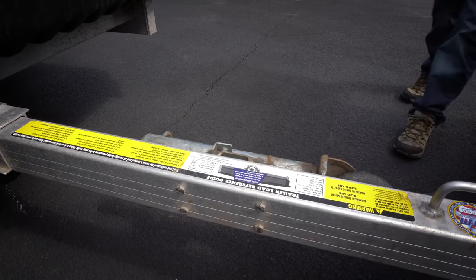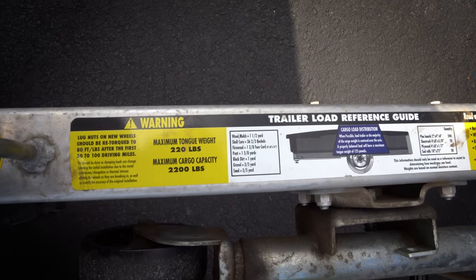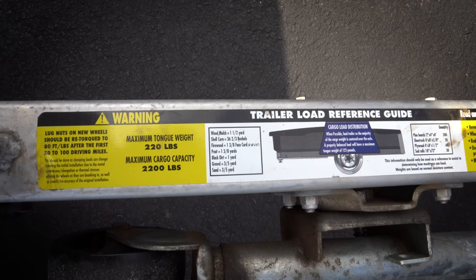Another nice thing I like is on the tongue they have decals with the weight of various materials — gravel, topsoil — it tells you how much you can put in there so you don't have to guess. It's a little thing but it's very convenient to just glance down there.